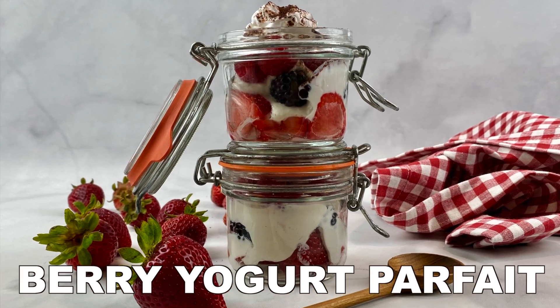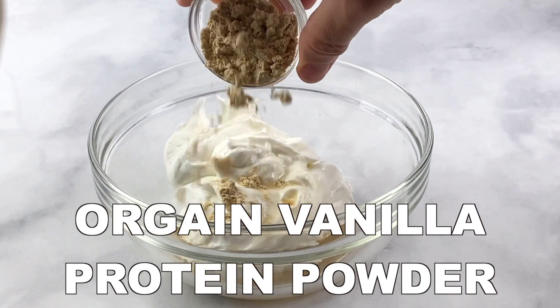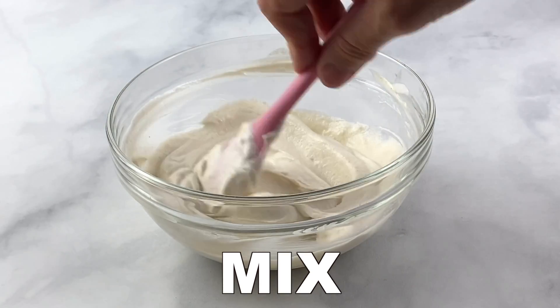Berry Yogurt Parfait. Add the Zero Fat Greek Yogurt, Vanilla Extract, and Organ Vanilla Protein Powder to a bowl and mix these ingredients.